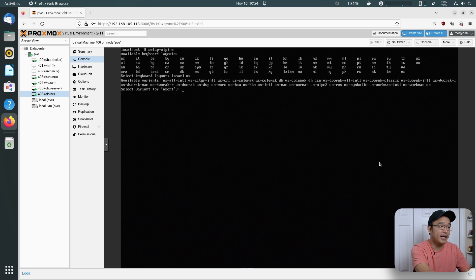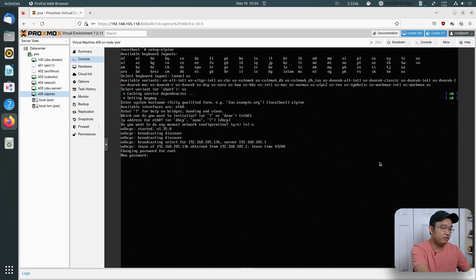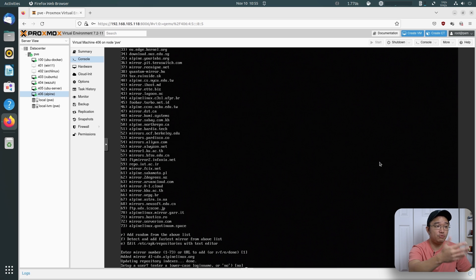I'm going to use US as the keyboard layout and key mapping. The hostname I'm going to call Alpine. For the network interface, if0 is correct. Do I want DHCP? Yes. Manual configuration? No. It's going to check for internet — it's working and got the IP address. For the root password I'm just going to give it a simple password. For the timezone, you could leave it as UTC, or if you know your own, you can pop that in. I'm not going to run through a proxy, so none for that. For the mirrors, I'm just going to leave it as one — you could choose the mirror closest to you. For creating a username, I'm just going to say no and leave it as root.